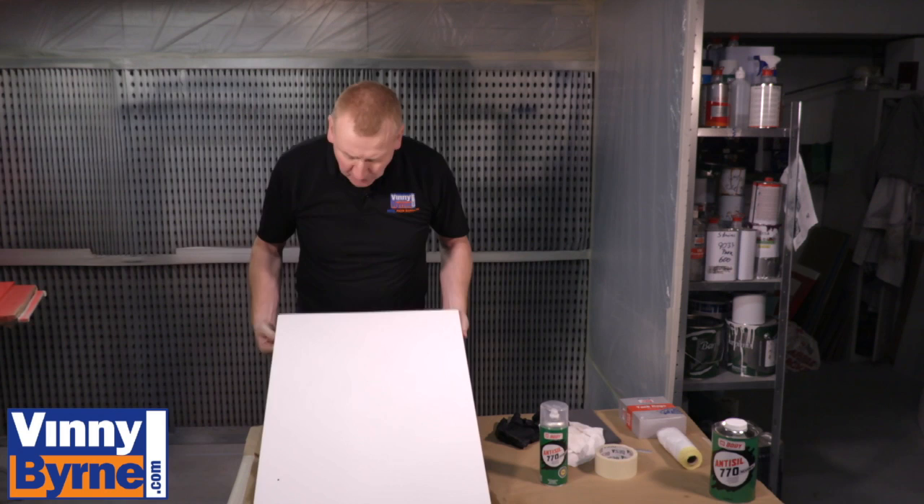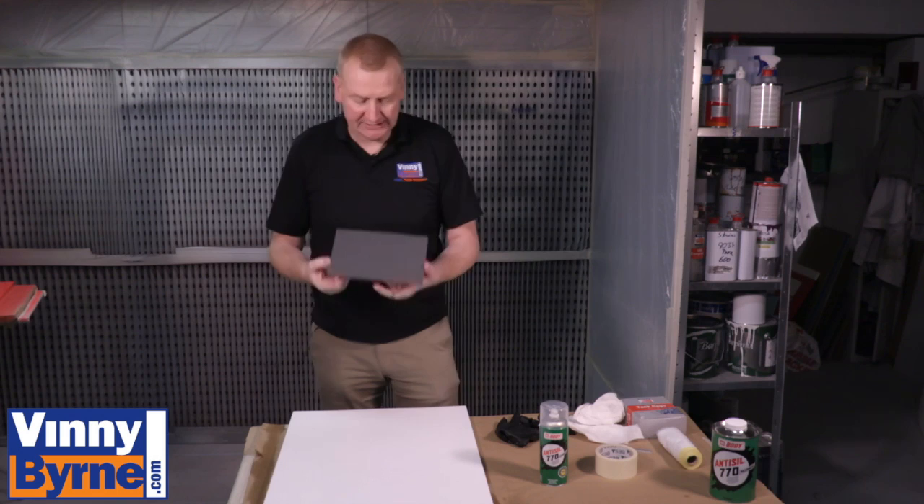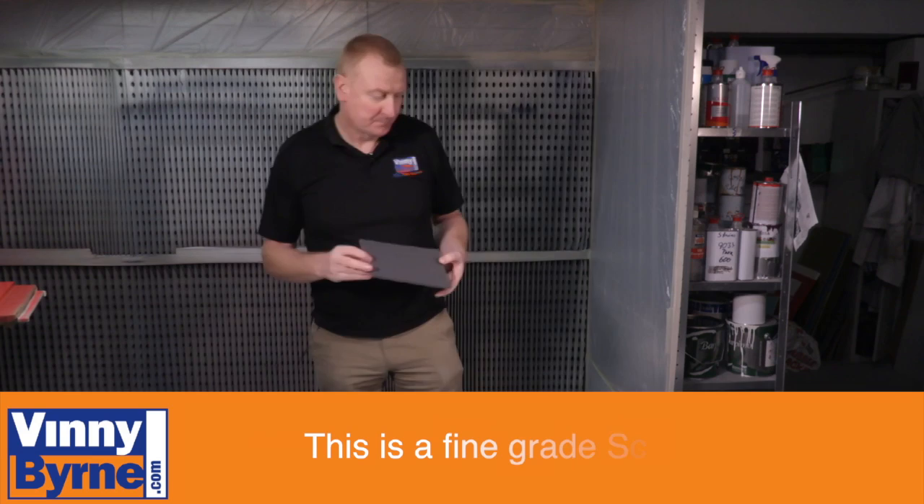We have it totally degreased — we've removed all the stains, dirt, grease, everything off it. Now I'm going to abrade the surface. I'm going to use a grey scotch pad; it's not too coarse or too rough, so it's not going to leave paper marks in the finish.